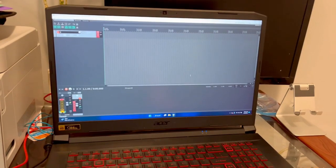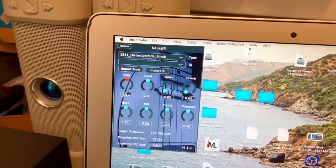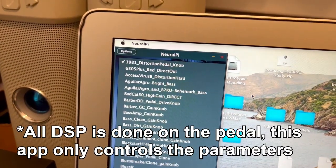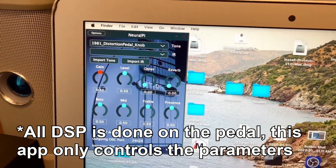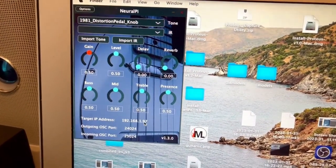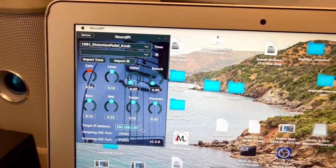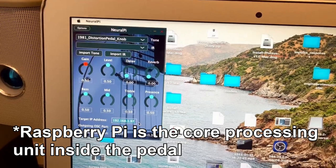Over here I have a laptop for recording, and this is the control app where I can select different models and change various parameters like the gain, level, delay, reverb effect, and EQ settings. This is also where you set the IP address so that it knows how to communicate with the Raspberry Pi over Wi-Fi.